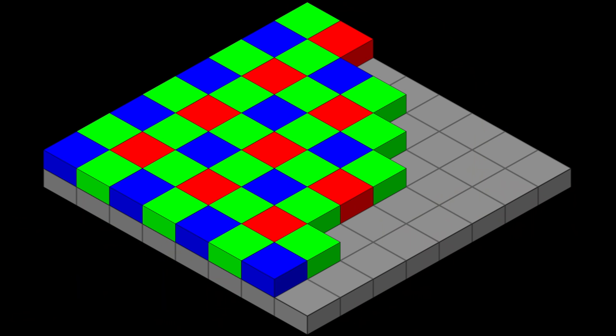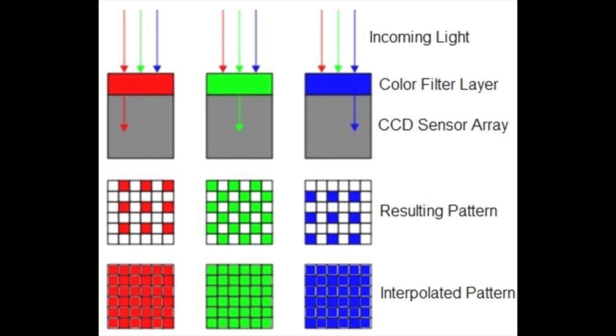The Bayer pattern uses two green filters for every one red filter and one blue filter. The reason for this has to do with the way the cones in our eyes work, which generate color in our brain. The goal is to mimic our eyes' color response to get close to a natural color rendering, which works pretty well for normal photography. The downside is that only a quarter of the sensor is set up to receive red light, a quarter for blue light, and half the sensor area is for green light.